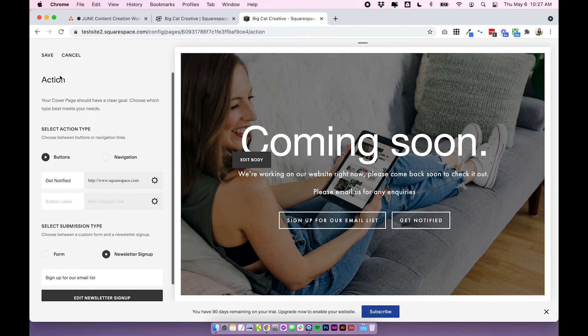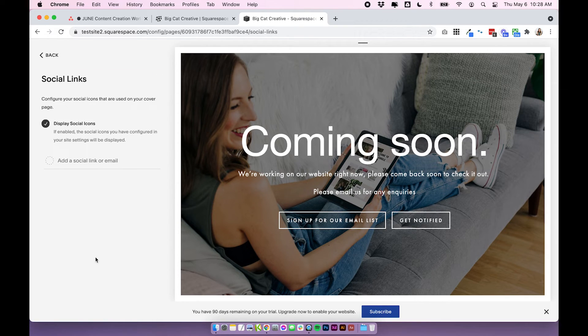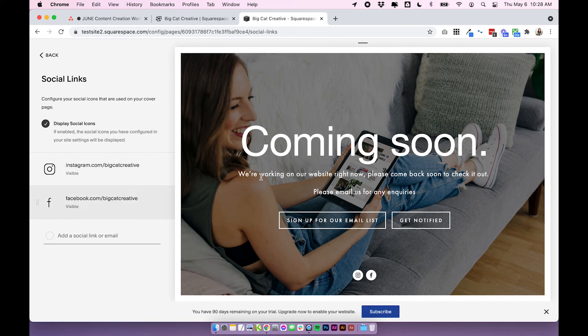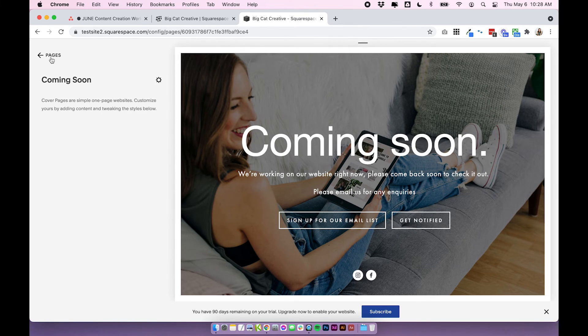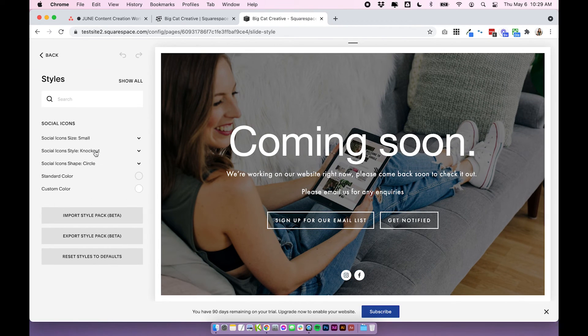Click save once you're finished adding your actions, then lastly go to social links. This is a very simple option for adding social links to this page — all you need to do is type in your handle. For example, Instagram for us is instagram.com/bigcatcreative and Facebook is facebook.com/bigcatcreative. Hit enter once you've typed it in and it will automatically save and pull the appropriate icon. If you want to change the positioning or color of these icons, go back into the style settings.